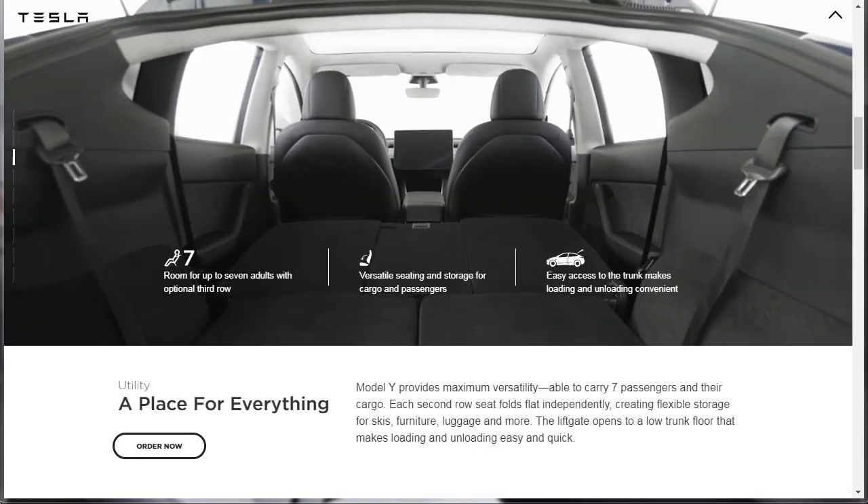Let's learn about the utility of the Tesla Model Y. It says: room for up to seven adults with optional third row, which you have to pay additional for. Versatile seating and storage for cargo and passengers, and easy access to the trunk makes loading and unloading convenient. Each second-row seat folds flat independently, creating flexible storage for skis, furniture, luggage, and more. The lift gate opens to a low trunk floor that makes loading and unloading easy and quick.